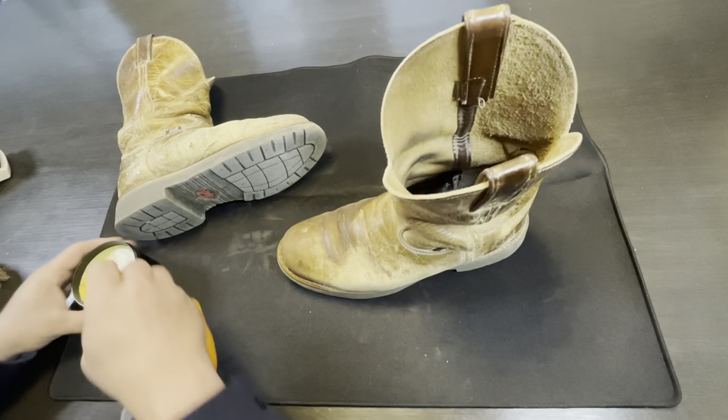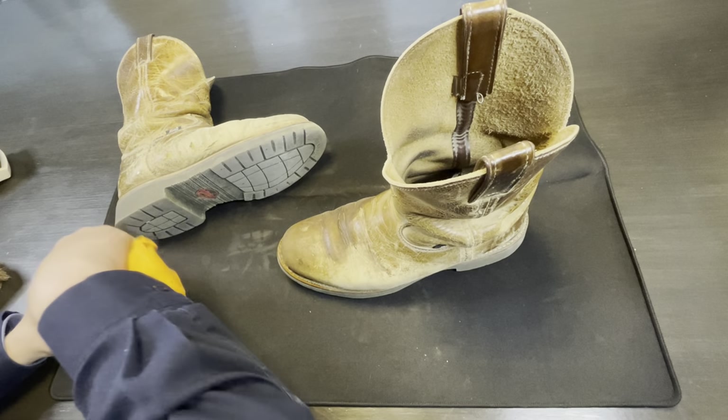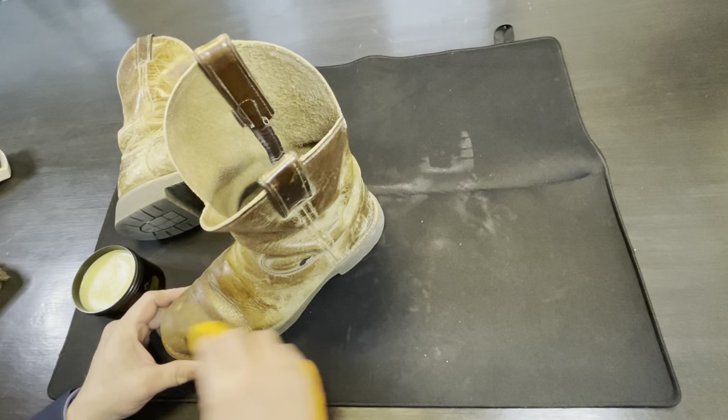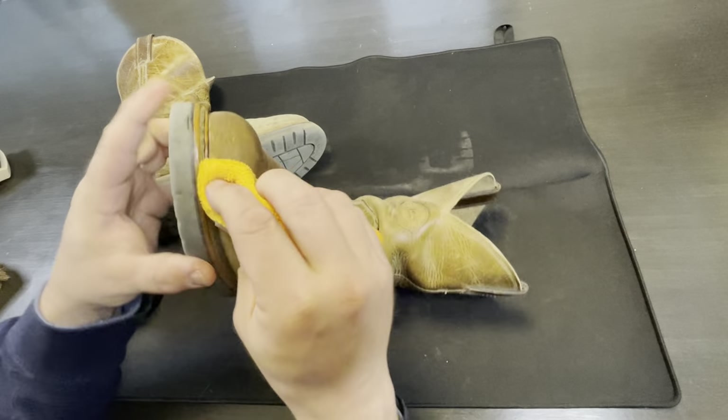I can't believe how poorly I've taken care of these boots, to be honest with you. I never really thought about them — they're just boots. I was like, oh I need boots, put the boots on. Grab the boots. The boots are always there.